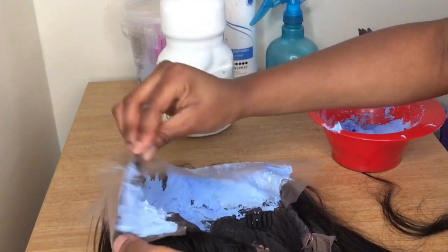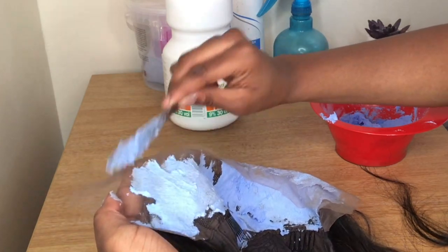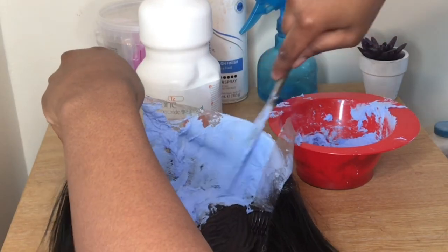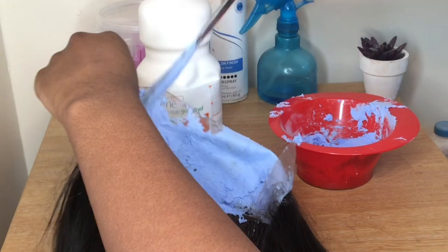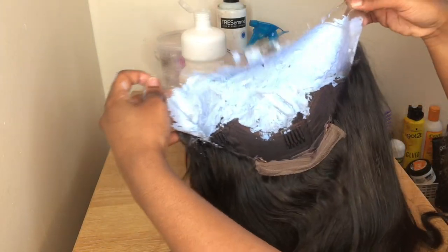Just be very light-handed with this and take your time — this is sped up so it may look like I'm rushing, but honestly I took my time. Make sure you cover the whole lace; you literally want the entire lace covered with bleach.